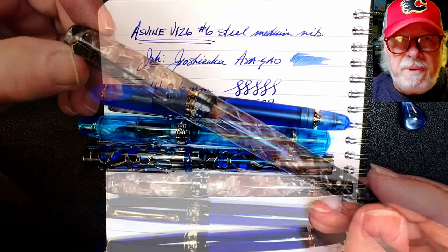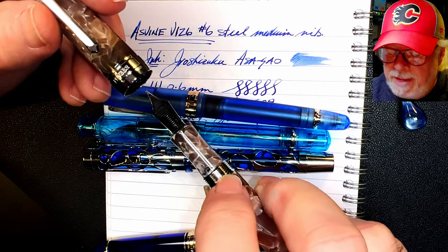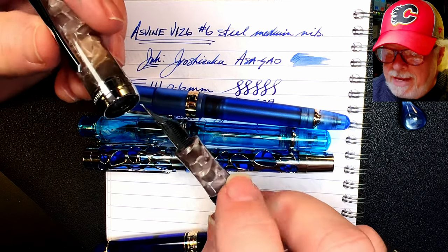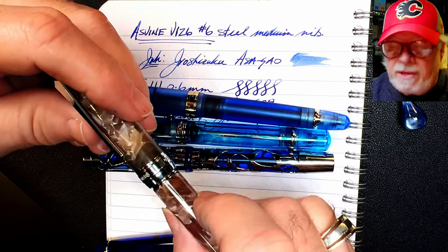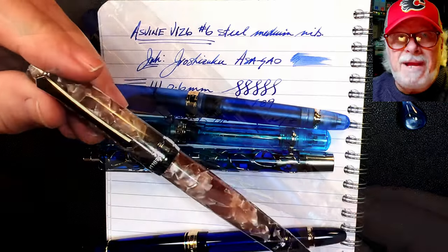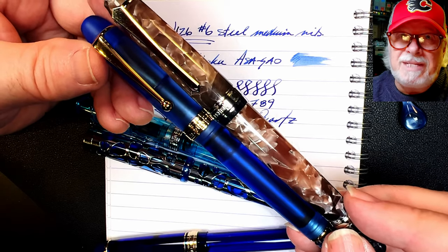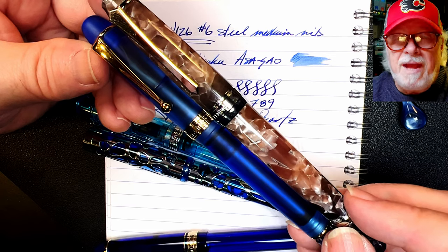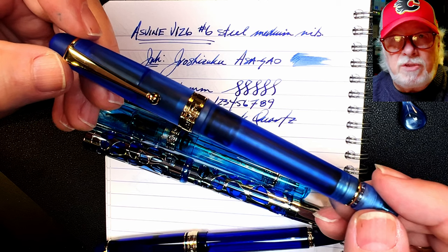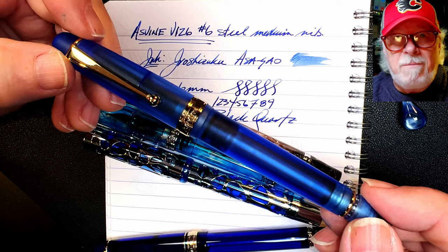The numbers between the Wingsung and the Asvine are very close — almost a tie for first. It confirms my feeling that the Asvine V126 does displace my favorite, the Pen BBS 456. The 456 is a great pen but has drawbacks: a weak point at the metal at the top of the barrel that tends to break, metal threads on acrylic with the cap, and the nicest finishes cost a lot more than $34. In a match-up between the clear glass 456 and this blue Asvine V126, I'd give the nod to the Asvine.